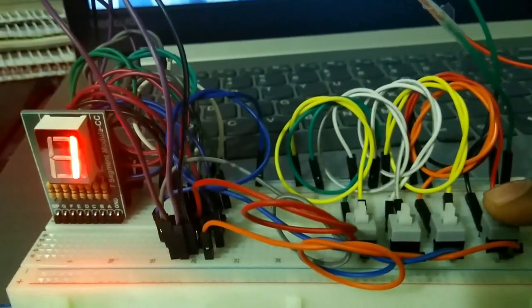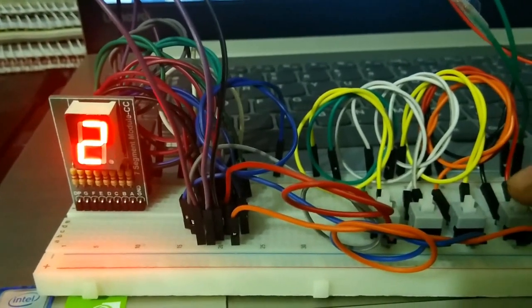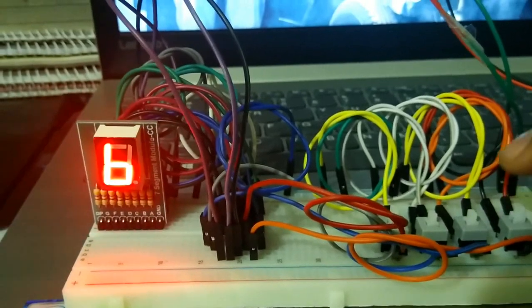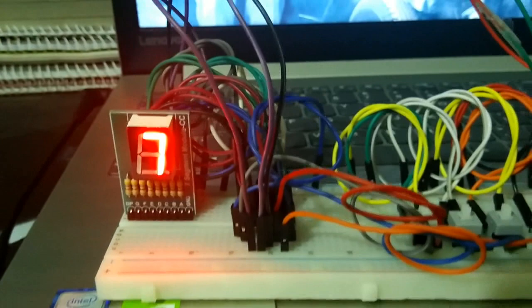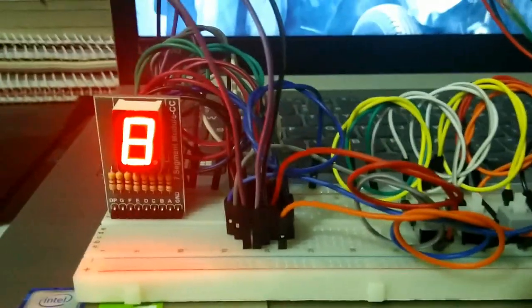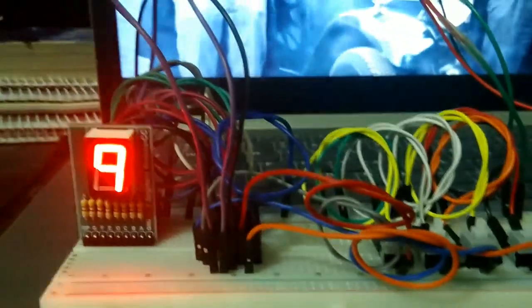Now I will show you the other outputs by giving inputs through the switches. This converter will show you from zero to nine because there is only one display. If you want to convert larger numbers, you have to add more displays to the breadboard and connect the decimal point pin of one display to the other. For a single display project you don't need to connect the DP pin anywhere, as I already mentioned.